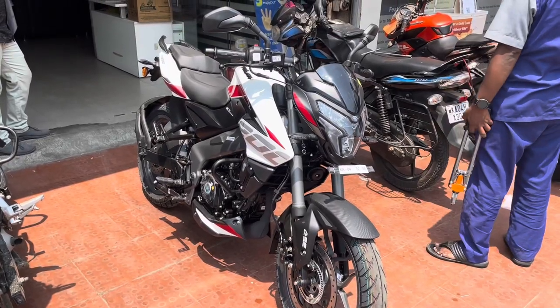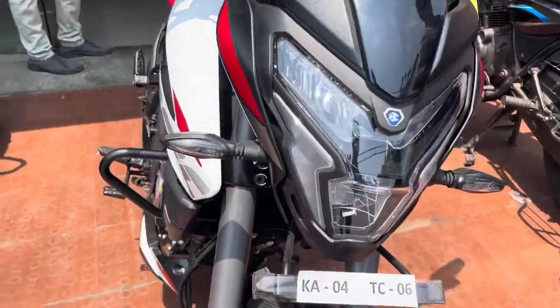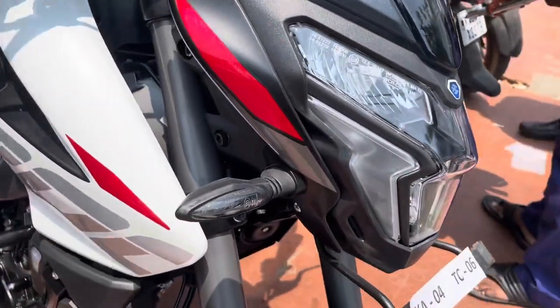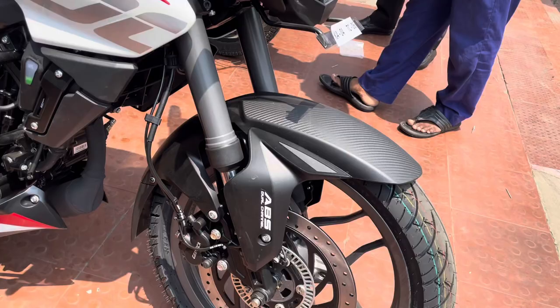Welcome to this channel. In this video I am bringing you the updated NS200. First of all, the NS200 was very aggressive, but now Bajaj has enhanced the look of the NS200.